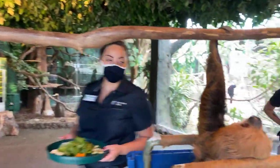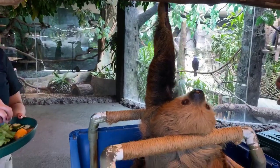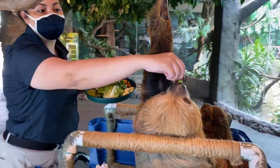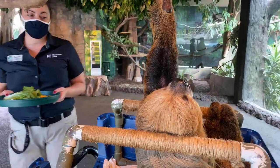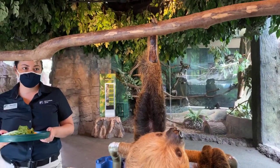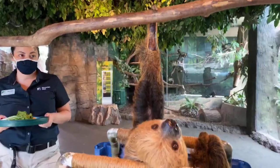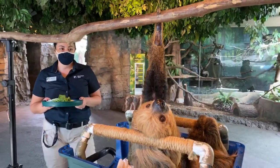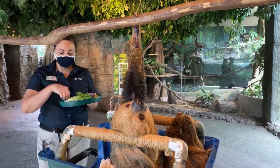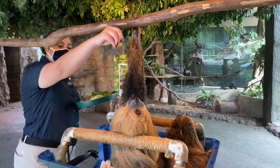So he is making his way out of his crate there. He's got one hand out — he's almost fully committed. You might notice on that claw that he does have on the branch there, there are two toes on that front foot. So he is a two-toed sloth. Now all sloths have three toes on their back feet, but two-toed sloths have two toes on the front feet, whereas three-toed sloths have three toes on the front feet.